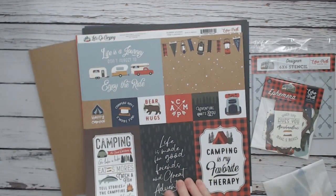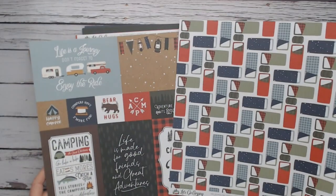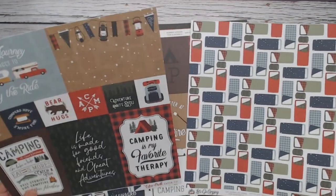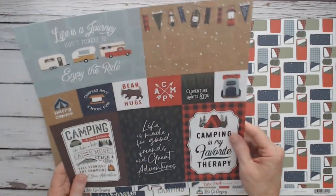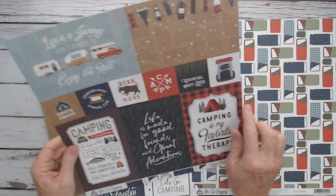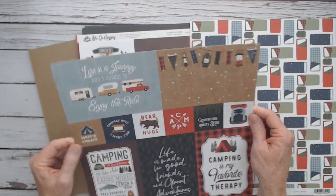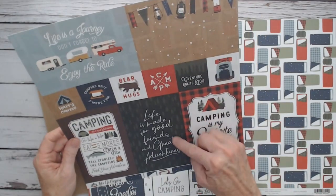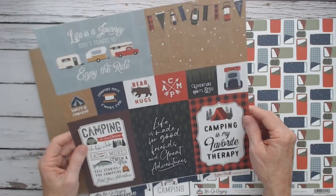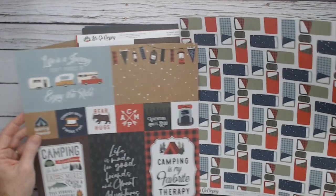More cut-aparts — this is called Journaling Cards in the 4x6 size. You have two horizontals and three verticals, and then 2x2 little squares. "Bear Hugs," "Campers have some more fun," "Life is made for good friends and great adventure," "Life is a journey — don't forget to enjoy the ride." So cute.